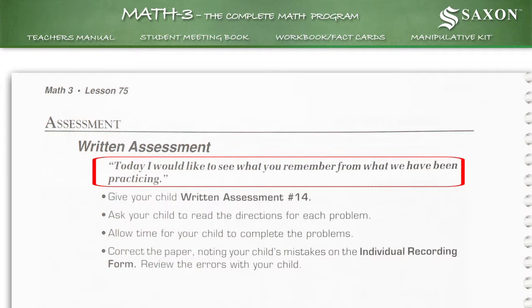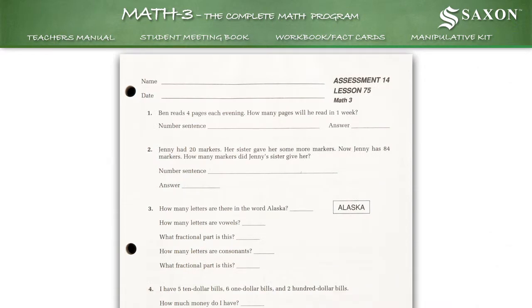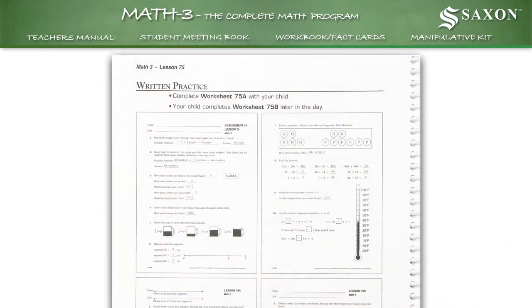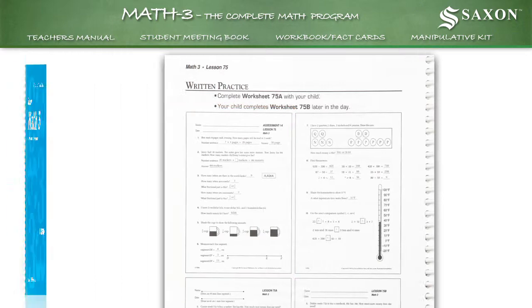Today, I would like to see what you remember from what we have been practicing. You then hand out assessment number 14 from the student workbook. The answers to this assessment worksheet can be found at the written practice part of the lesson in your teacher's manual.